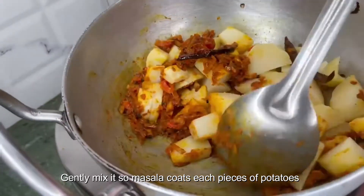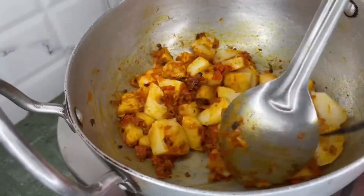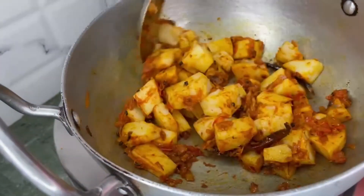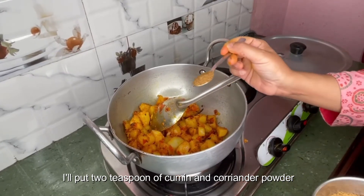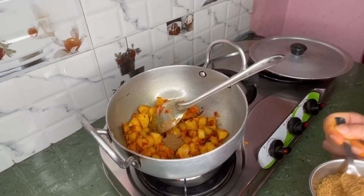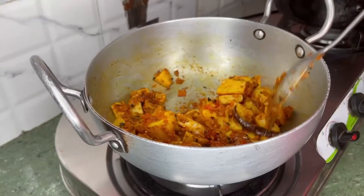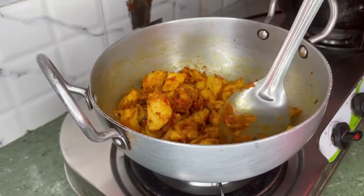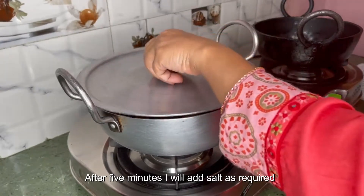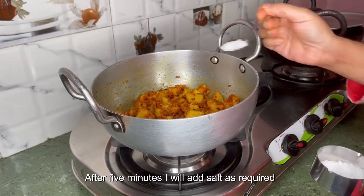I will add two teaspoons of cumin and coriander powder and let it cook for five minutes. After five minutes, I will add salt as required.